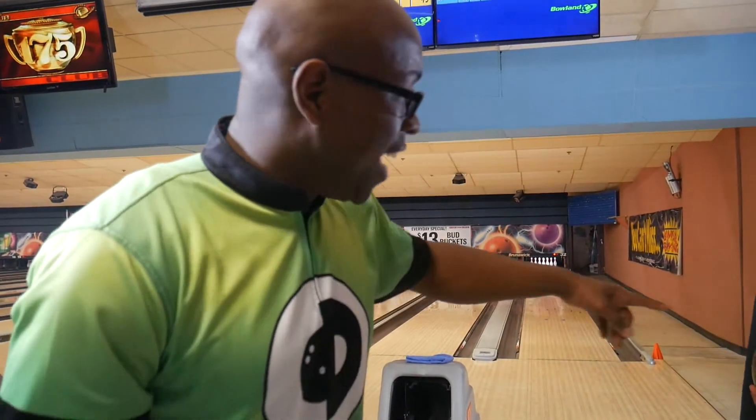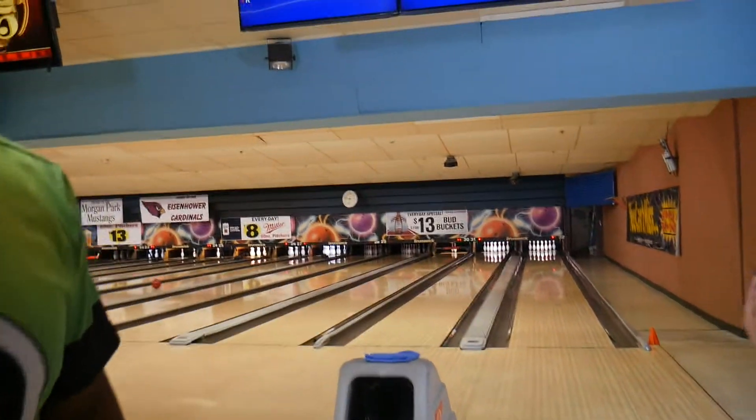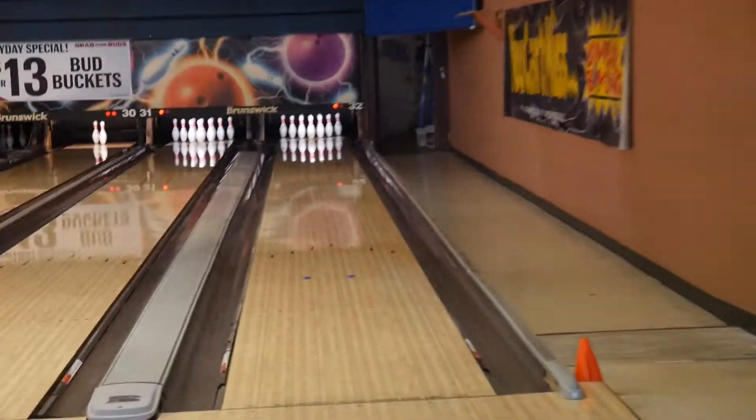CEO Ronan from Create The Difference here. I'm going to show you how the Wow Factor HM Hook Monster works. You've got a bowler, you've got some lane markers, he's going to throw his bowling ball, and you're going to be able to watch the improvement and hook immediately.